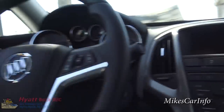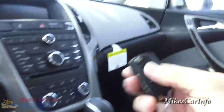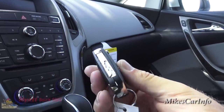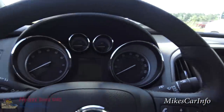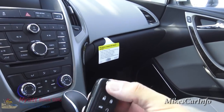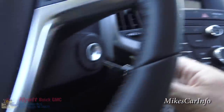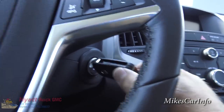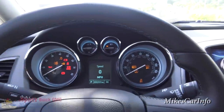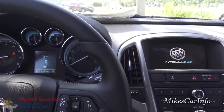Since I used the remote start, I still have to use the key even though the vehicle is running. You notice everything is turned off right now. In order to go ahead and use the vehicle, I use the switchblade key here - it flips out by pushing that button. I still have to put it in and turn the vehicle to the on position, and now everything turns on. It's like a startup screen.